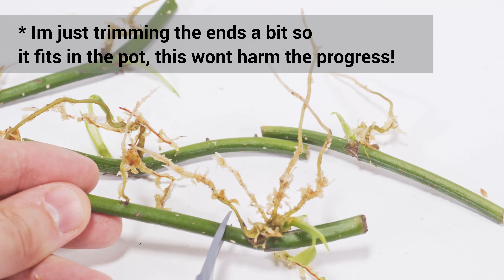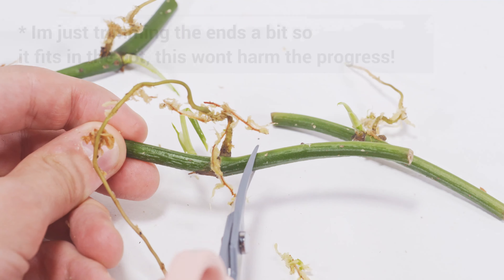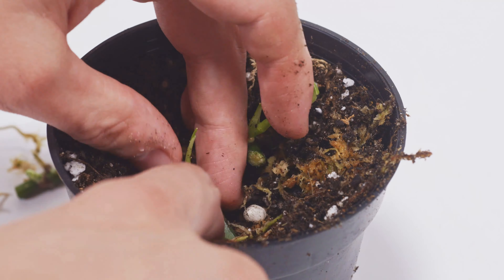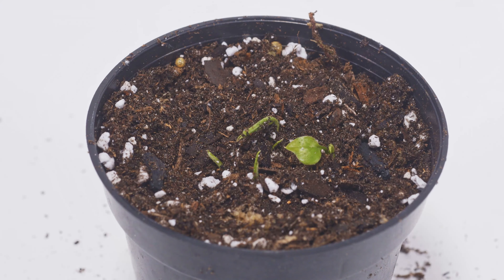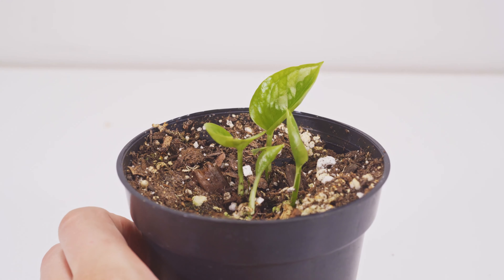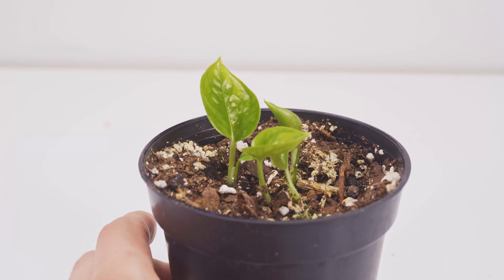I hope this video really encourages you to try different things with your vines. Don't just give up because you don't see ideal conditions — even if you have a half dead plant, there's always a good chance you can bring it back to life. As long as there's some green, there's a chance. Here's the pot about 40 days later from start, and you can see they all have leaves starting and it's looking wonderful.